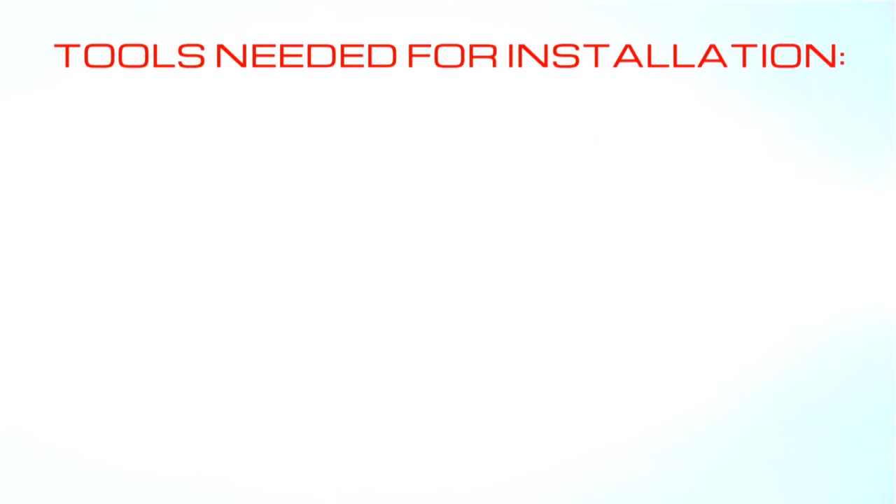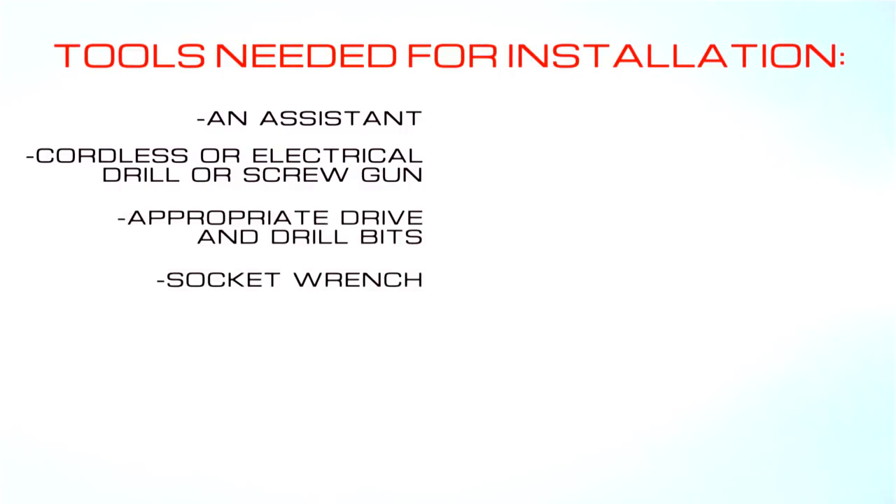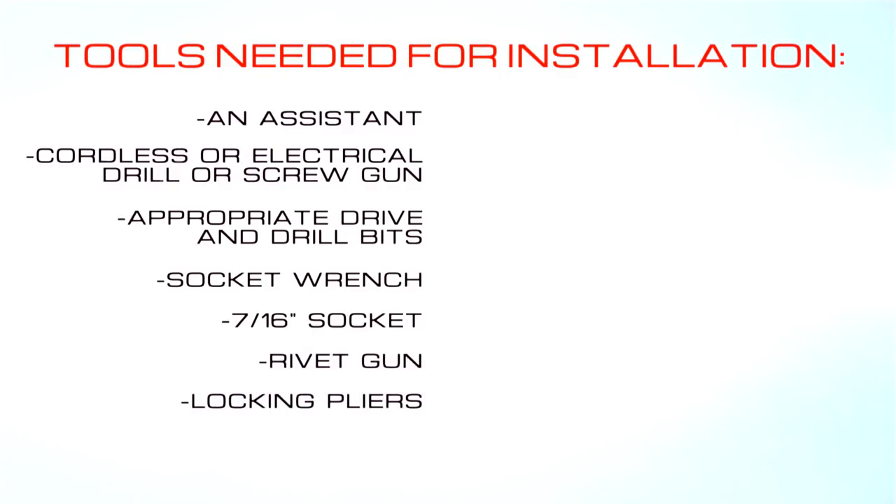To begin, you'll need the following tools during the installation: an assistant, cordless or electric drill or screw gun, appropriate drive and drill bits, socket wrench, 7/16-inch socket, rivet gun, locking pliers, and chop saw.